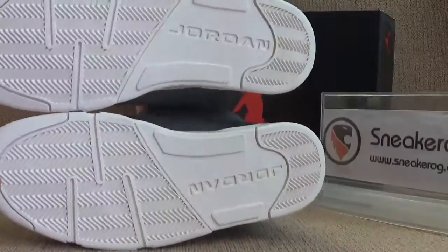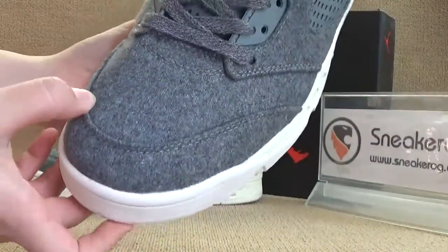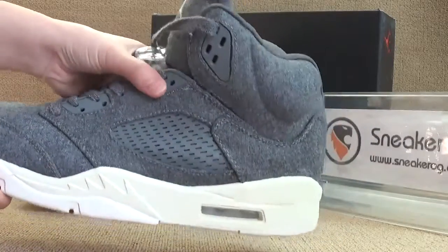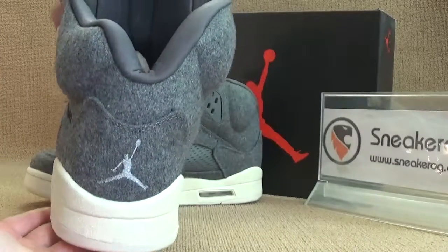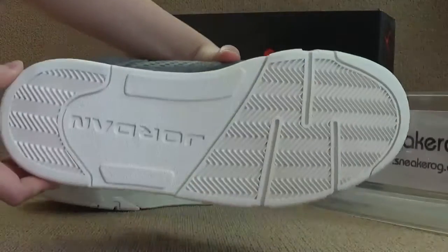Here we got the blockchain tag. Now for details, you guys can check the quality out, and we can start from the shoebox. Here we got the air bubble. Now I'll show you guys the bag here. Here we got the button.